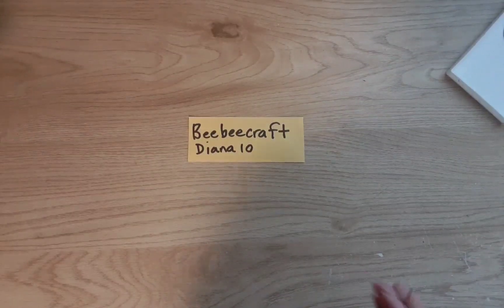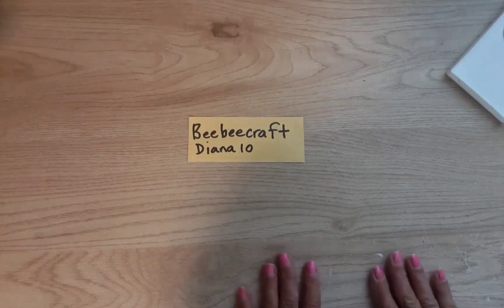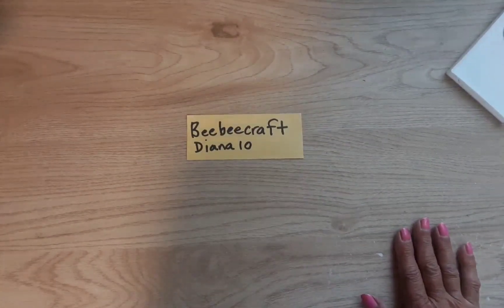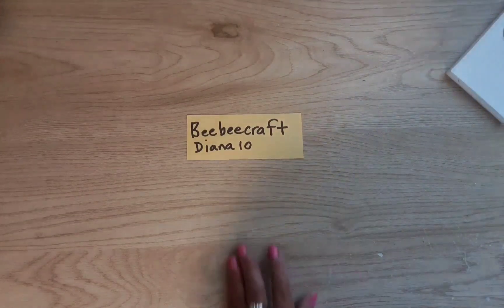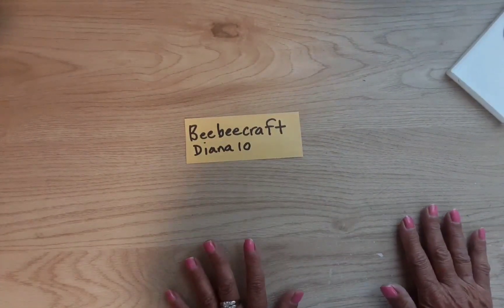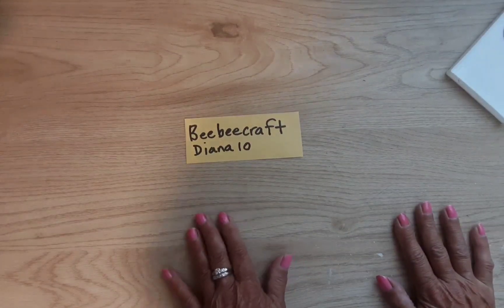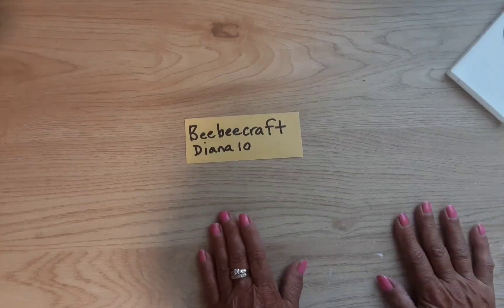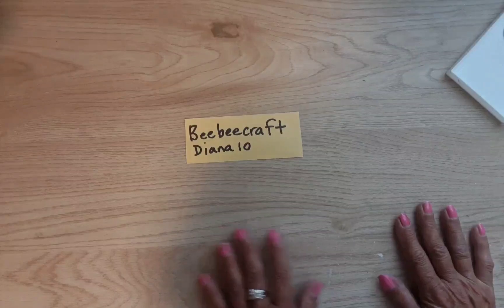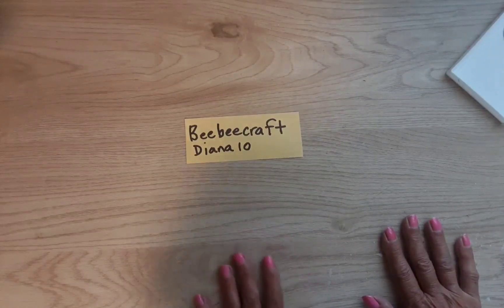Hi everyone, thank you for coming to watch a video at my channel Diana Loves Colors. Today I'm going to be doing another project share with items I received from BB Craft. They are an online web store where you can purchase so many crafty things — they have metal style dies and stamps, paint, jewelry making supplies, stencils, embossing folders, just so many different things. You will love their website and their prices.